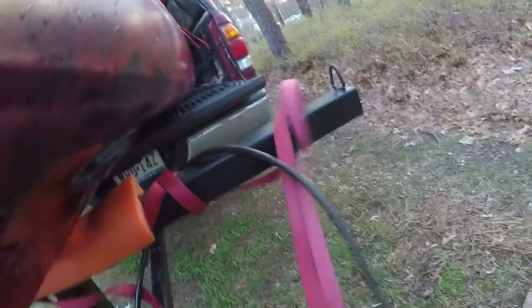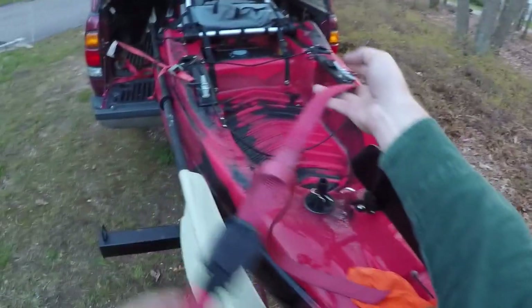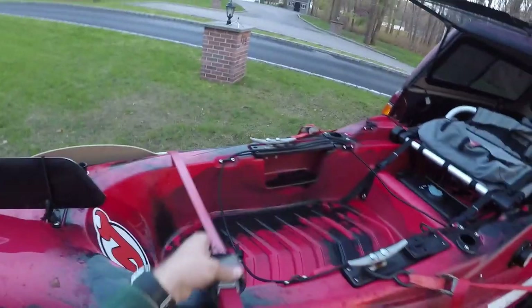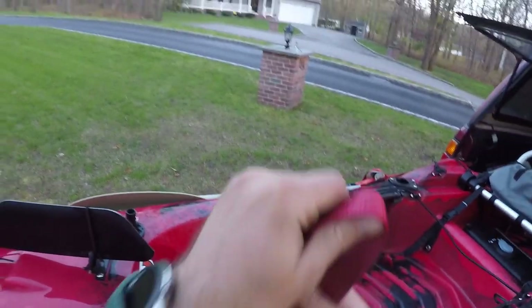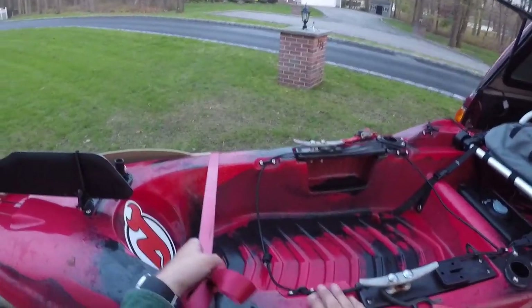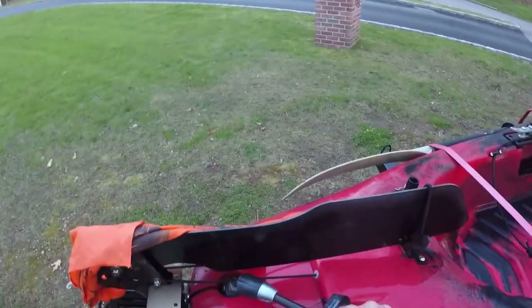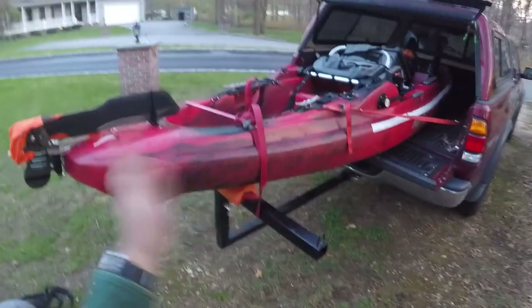Then for the tailgate I've got this strap on the back. The way I have it is I come behind the tailgate and then around and under — same thing, around and under — so that way it's secured on both sides. Then you just pull it up and over, tighten down, and do a couple of doubled-up half hitches to make sure it doesn't go anywhere. I also have a bike lock for security — I run it through the stern and around the tailgate extender. It's not super secure, but it's that last step of security.